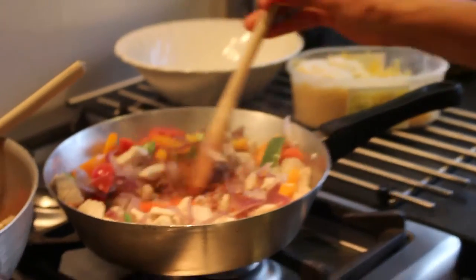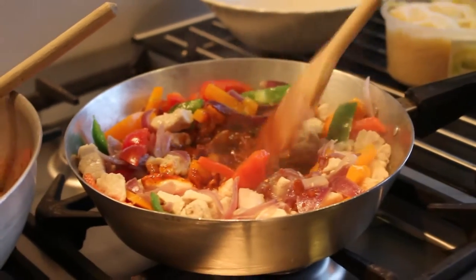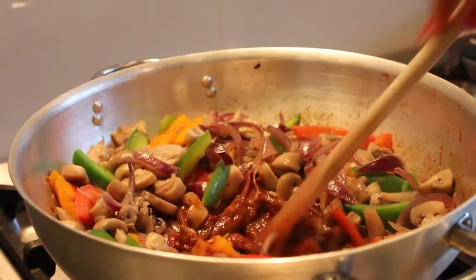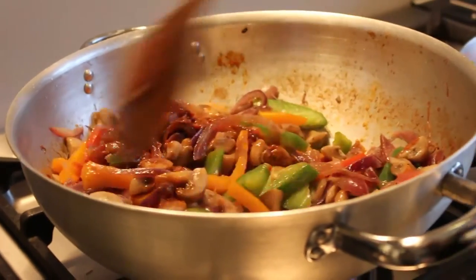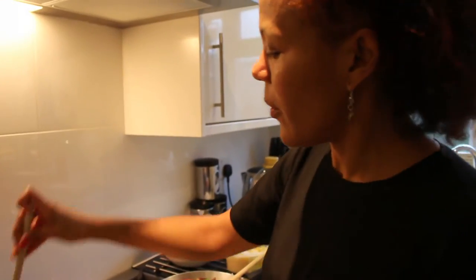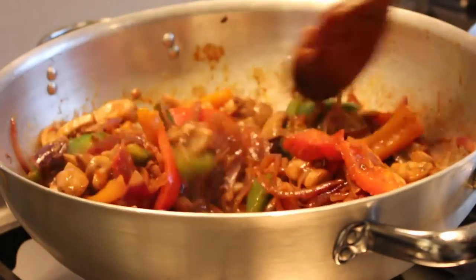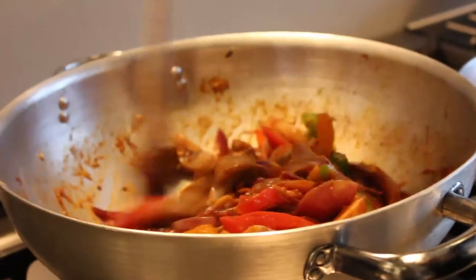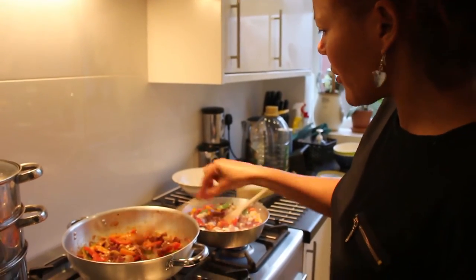Now you just mix everything together in the middle with the garlic. Just mix them together — wow, the smell is amazing! Mix them nicely for maybe two more minutes, and once you've done that you're done.